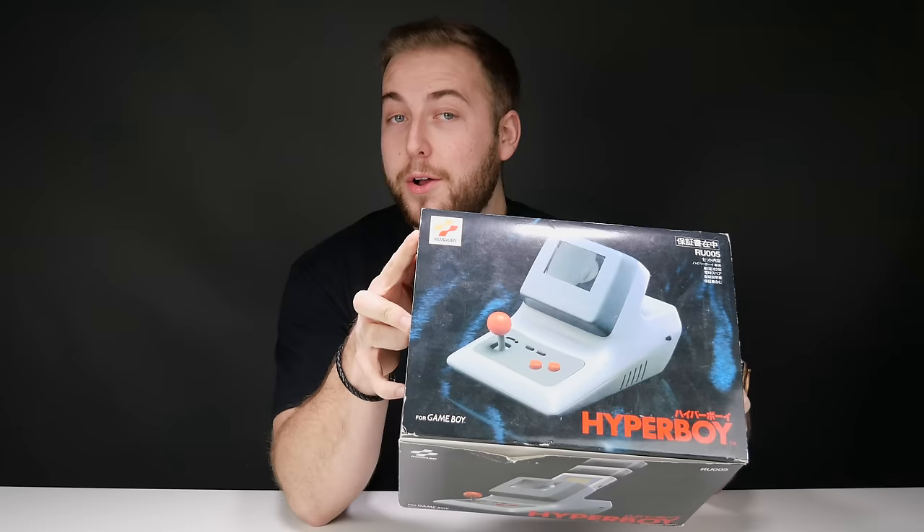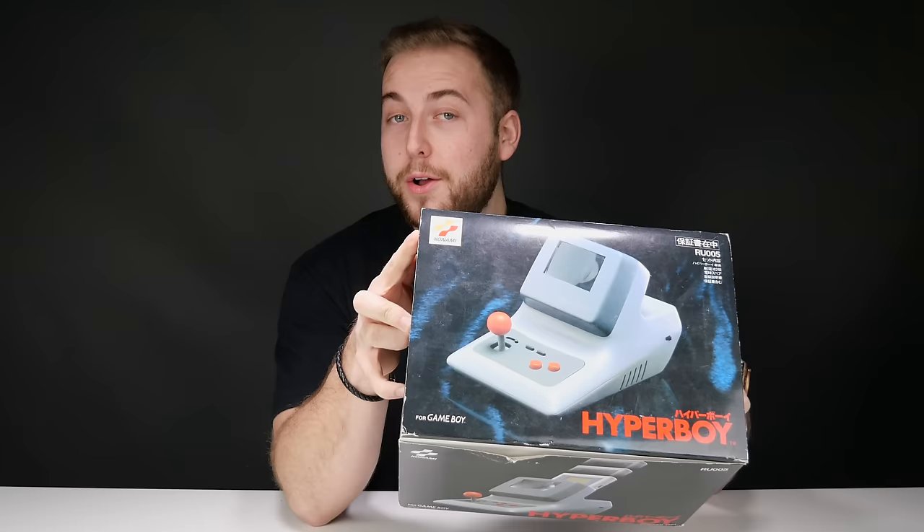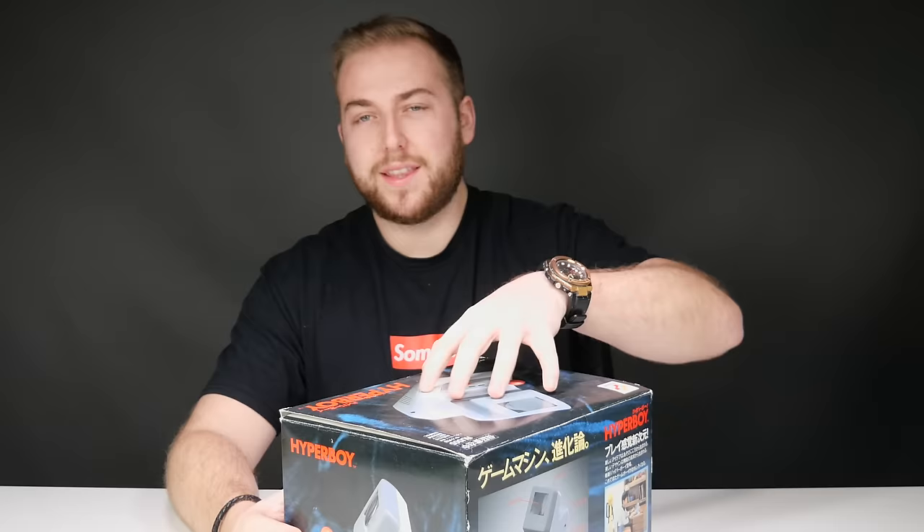I thought why not put together a video showing off some of the craziest and best Game Boy accessories that I have in my collection. I'm going to start from the craziest and go down to the more basic stuff. The first one I want to share with you — and I have done a separate video on it — is the Game Boy Hyper Boy, made by Konami. That's right, Konami somehow created this back in 1991 for the original Game Boy.